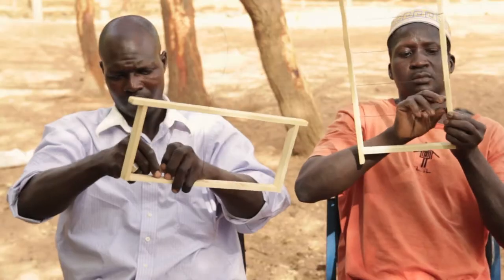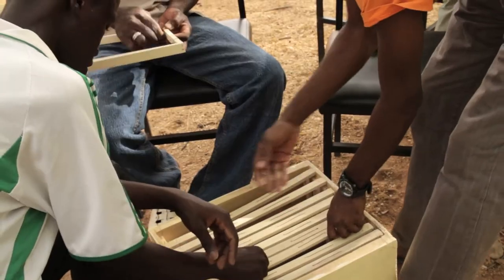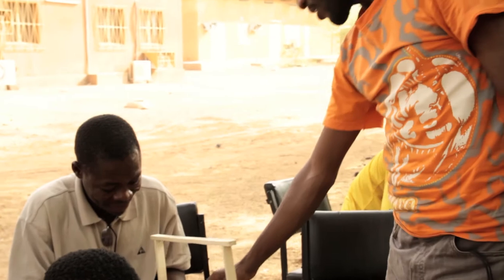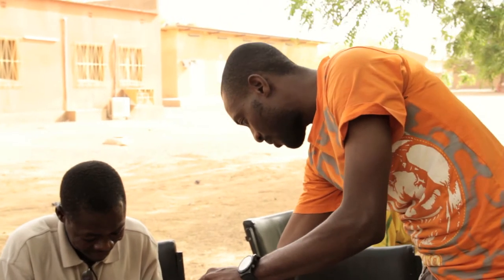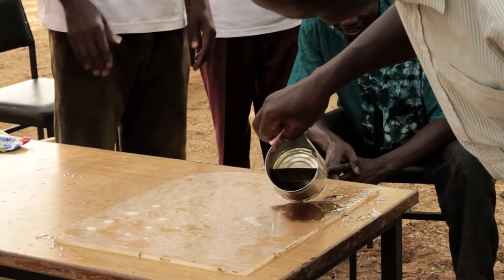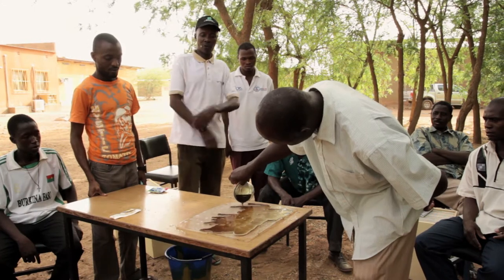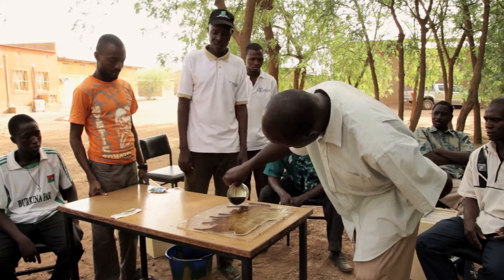Copper wire is fixed to a frame in order to help bees build honeycombs. To attract the bees, a two-centimeter wide strip of wax is produced and attached to the frame.